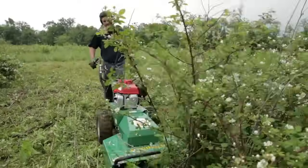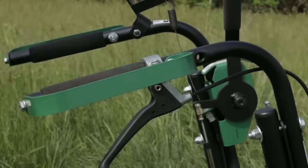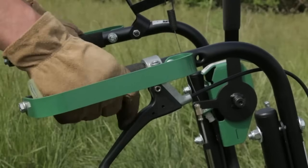For ease of handling and safety in deep brush, the unit has wide plow-style handles with thick padded grips for maximum leverage, as well as knuckle guards that protect operator hands in rugged conditions.